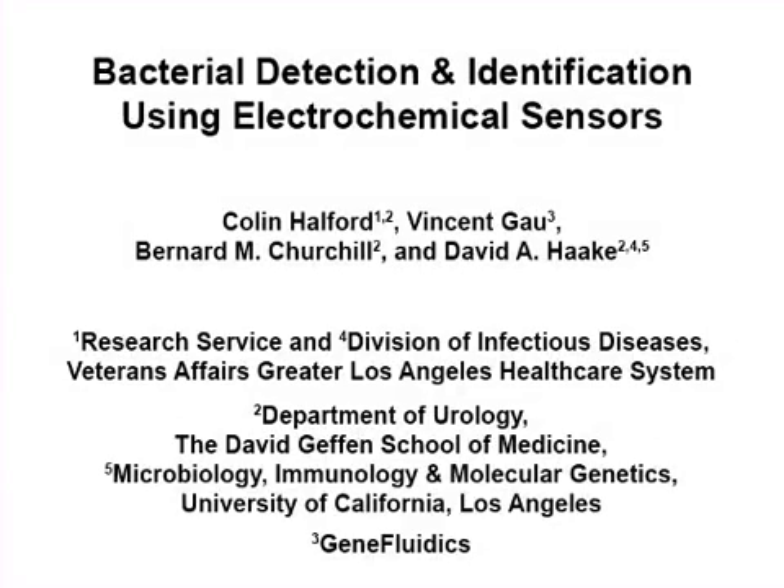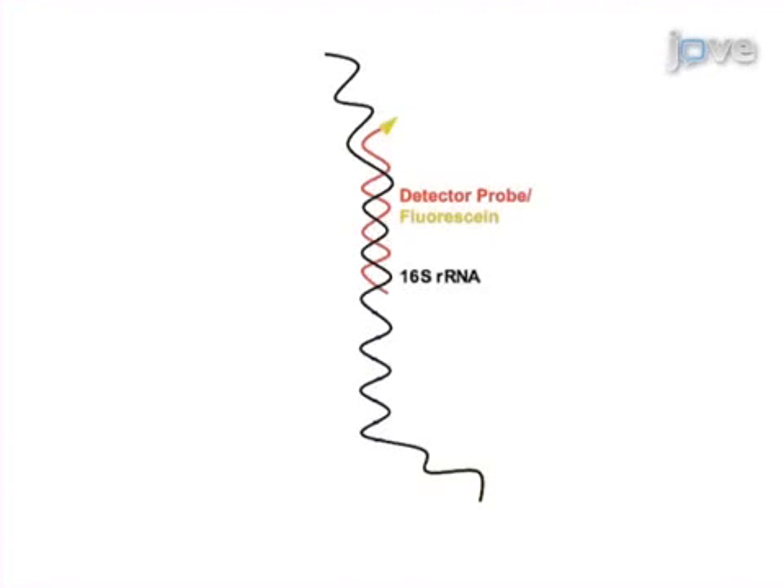The overall goal of the following experiment is to detect and identify bacteria using electrochemical sensors. This is achieved by first releasing the ribosomal RNA from the bacteria to allow hybridization with the fluorescein-labeled detector probe.